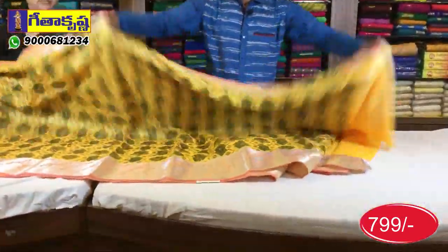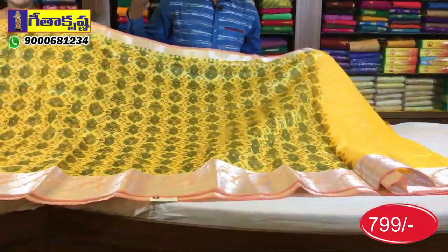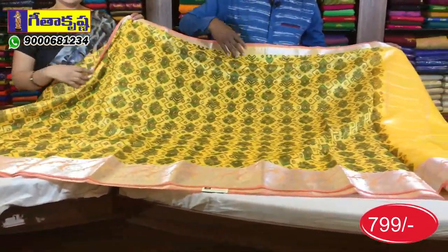Geetha Krishna is located in Vanasalipuram and Chandanagar. Vanasalipuram is a complete family store. We have party wear and bridal wear collections, as well as traditional wear. We also have sarees, dresses, readymade blouses, and various sizes available in three storerooms, with material in cultivation. We have dresses in pink color combination.